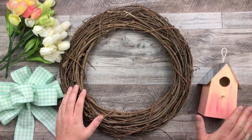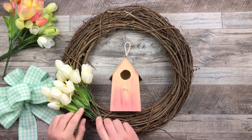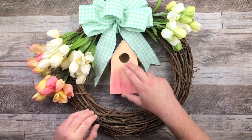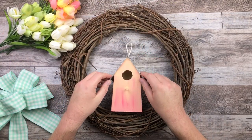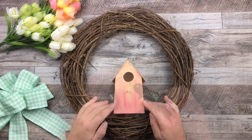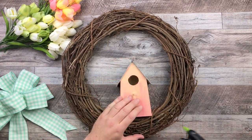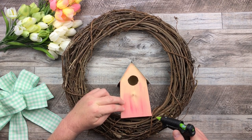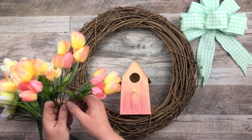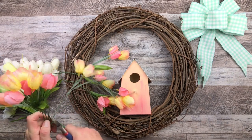I've cleaned out my grapevine wreath. I have my tulips and my bow all ready to go, and my birdhouse is ready. A little tip for cleaning your grapevine wreaths: shake it like a tambourine — hold it in one hand and smack it against the other. Don't do it too hard, just lightly. I do it outside in my yard and all the dead leaves come off. Then I come in and cut off the extra leaves that I don't want.